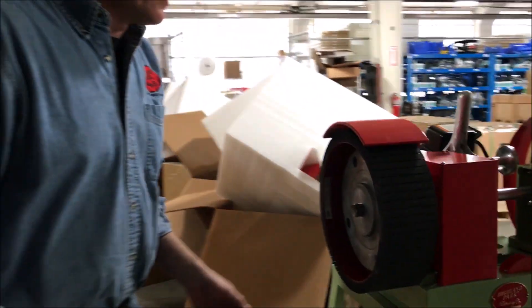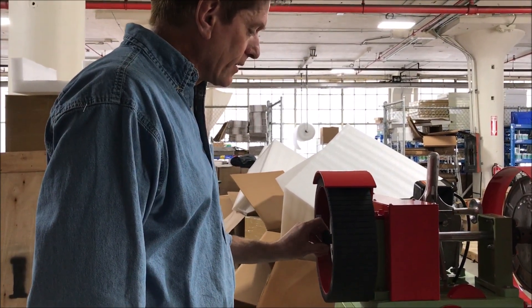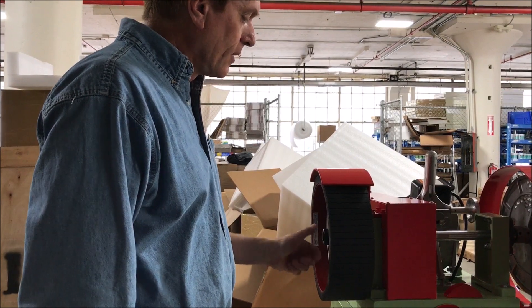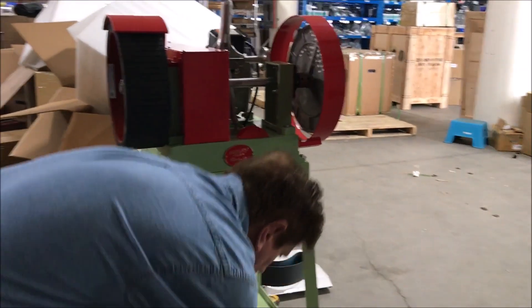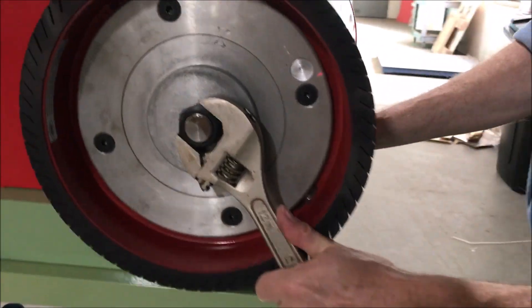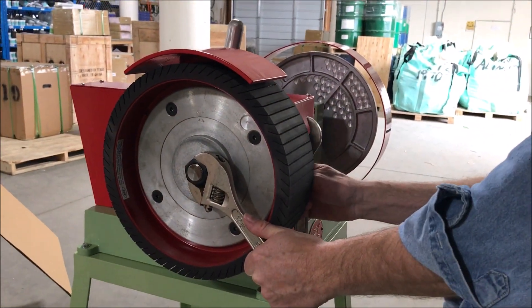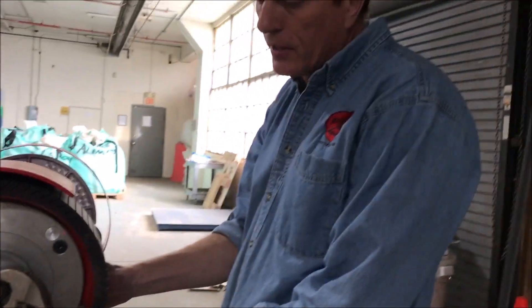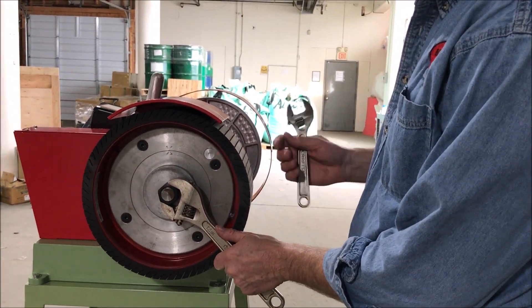Remember, it's left-handed thread, so to put this thread on, I'm actually going to do the equivalent of turning it to the left, which is tightened in this case. Once I've got the thread there, I'm going to use two wrenches — a small wrench on the shaft and a big wrench on the outside. I want to tighten this so it's snugly tightened, but not so tight that it's going to pop the clip ring on the inside. There is a clip ring that retains the shaft, so you don't have to kill it — you just need to have it snug.